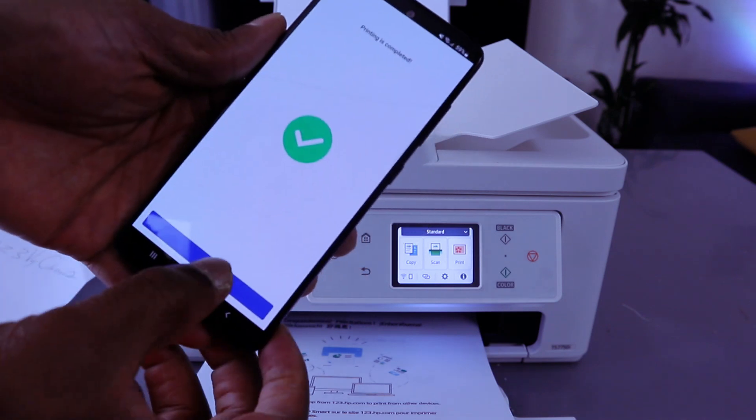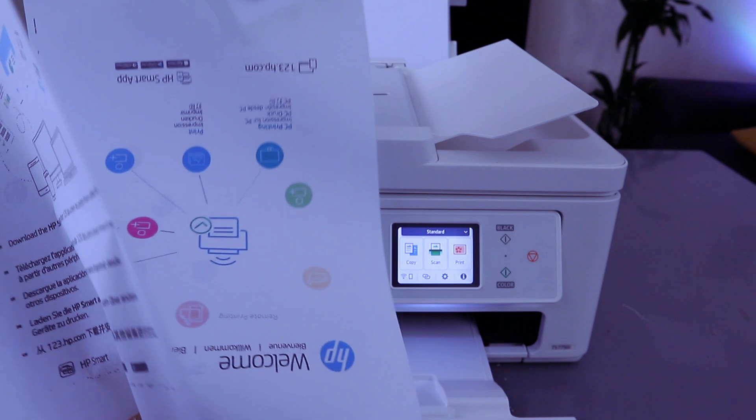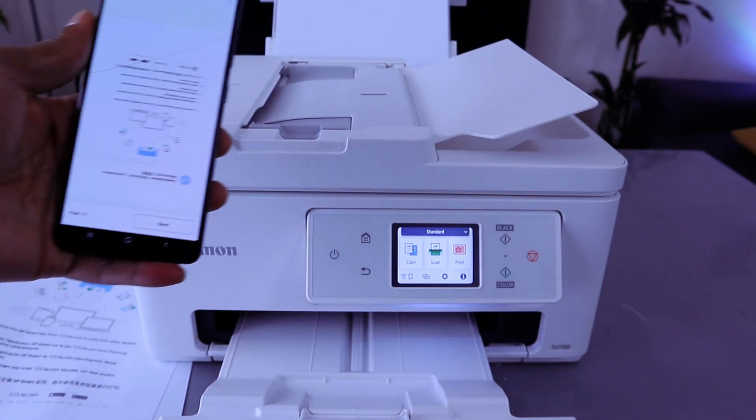Printing is completed. This is how to connect this printer to your Wi-Fi network and print your documents. Thank you very much indeed and stay blessed.